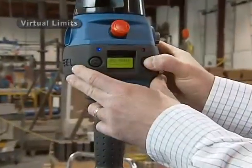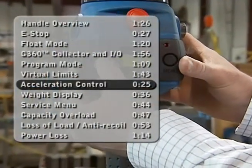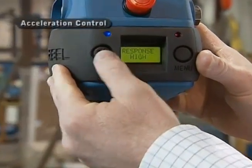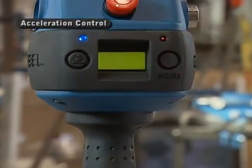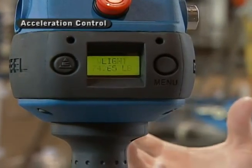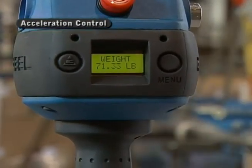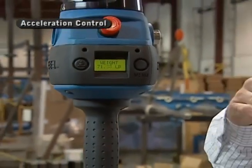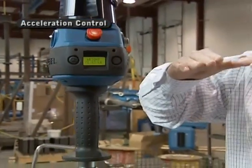In addition to speed, I can also tailor the acceleration — currently set at high, but I can set low, medium, or high acceleration. One benefit of this is if you have the unit on a long bridge overhead with some deflection in the center, you can reduce the amount of impact the unit puts into the bridge and minimize the bounce.